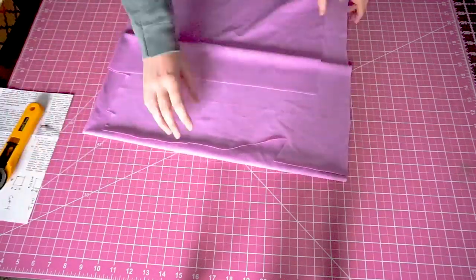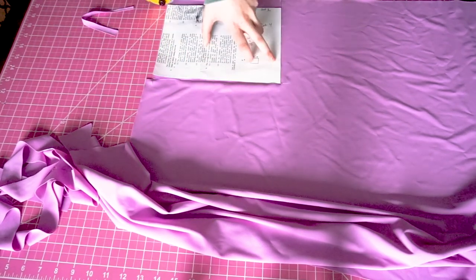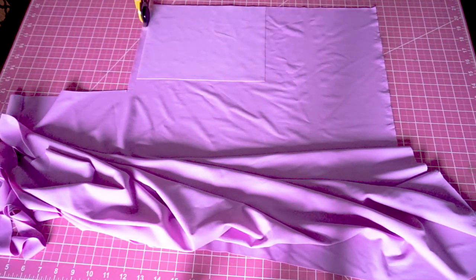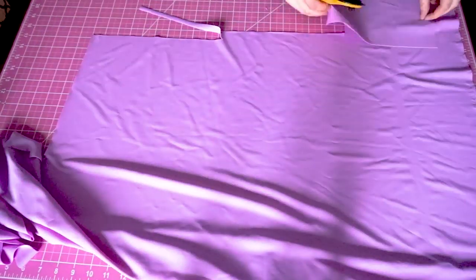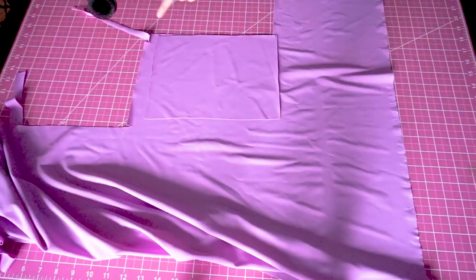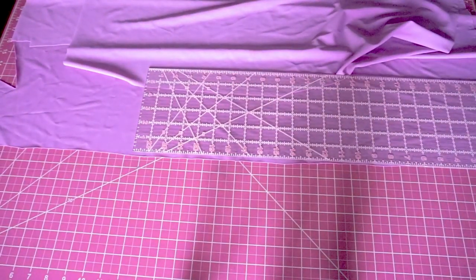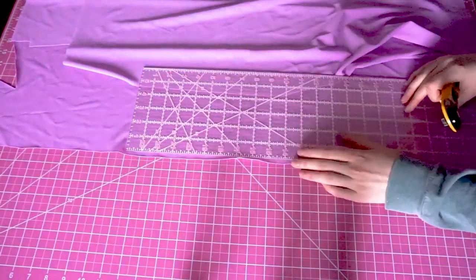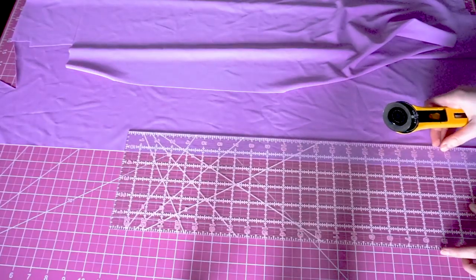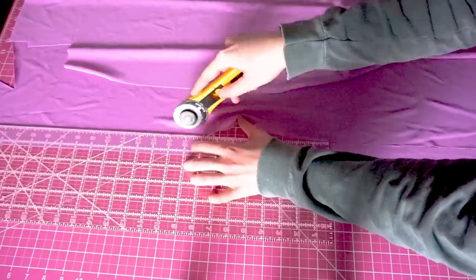The first step is cutting your pattern pieces in your fabric. You're going to cut four pieces total — two in the lining and two in the outer fabric. You're also going to cut two strap pieces and the exact dimensions are included in the pattern. Typically, if I'm using quarter inch elastic, I'll make my straps one and a quarter inch wide. And for this top, since it wraps all the way around, I made the straps about 35 inches long.